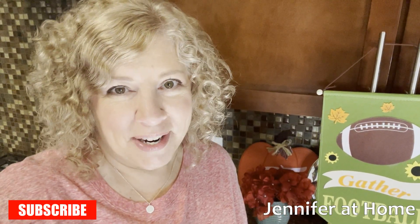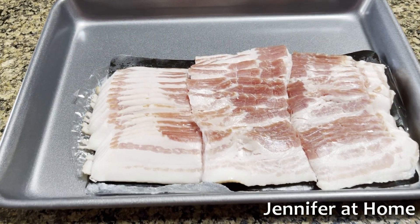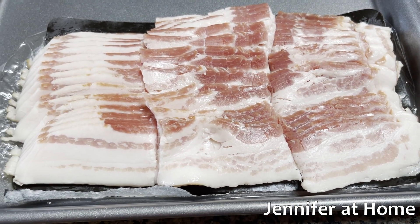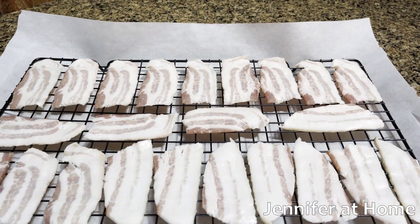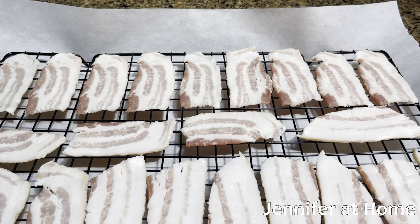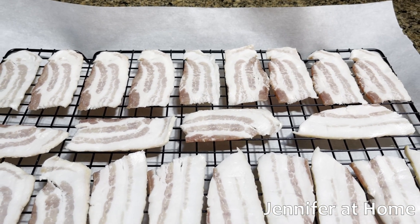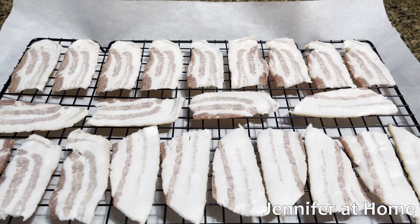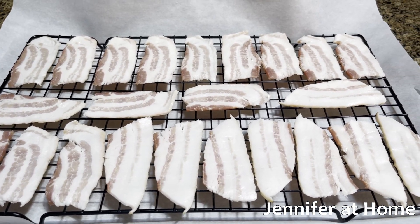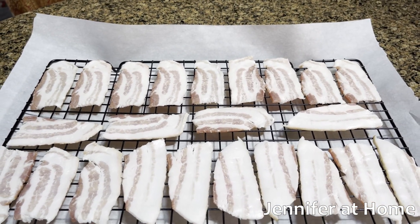Now let's get on to the bacon wrapped shrimp. I cut the bacon into thirds so they'll be the perfect size to wrap around the shrimp. I have the bacon on a tray with parchment paper on a rack. I'm going to put it in the oven and bake it just a little bit because the shrimp are pre-cooked. If I don't cook the bacon a little bit ahead of time, the shrimp will get done much faster than the bacon and it will definitely be overcooked.